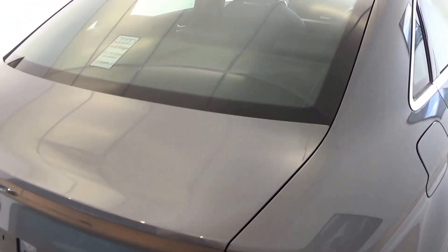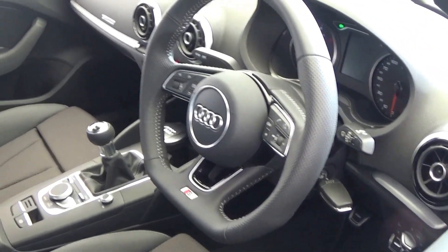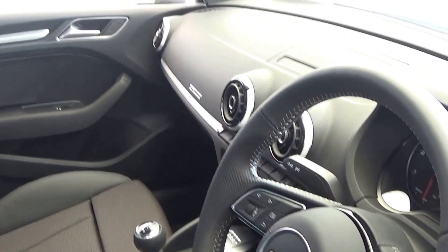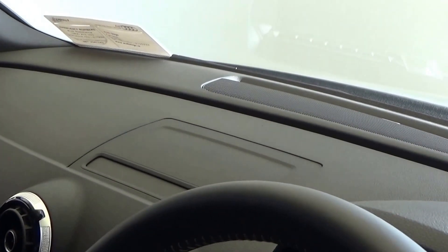Finally, making our way to the driver's cockpit, we are immediately greeted with the black leather three-spoke flat bottom S line multi-function steering wheel. As you would expect with the Audi A3 saloon, there is also a long list of equipment including the pop-up infotainment screen as you see there.